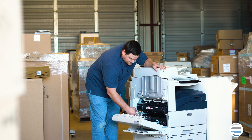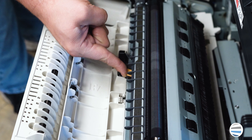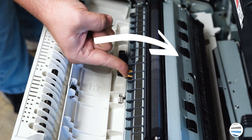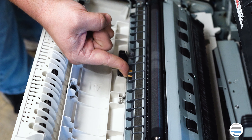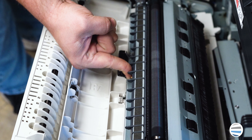To take it out you're going to want to press in on the orange tab right on top of the BTR. If there's an arrow you will push in the direction of that arrow until it clicks. You've got to push kind of hard. Hear that click?